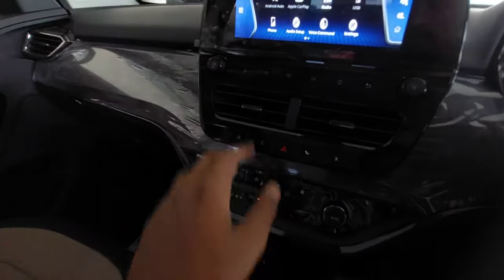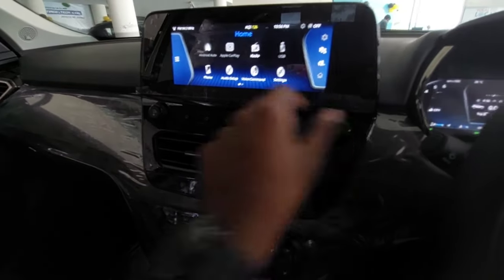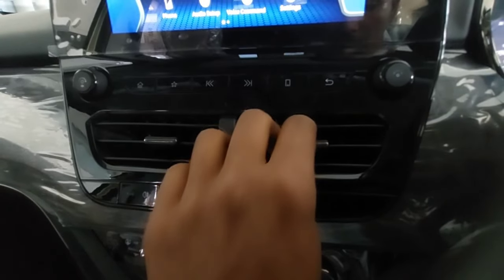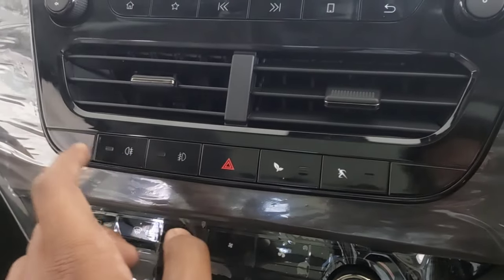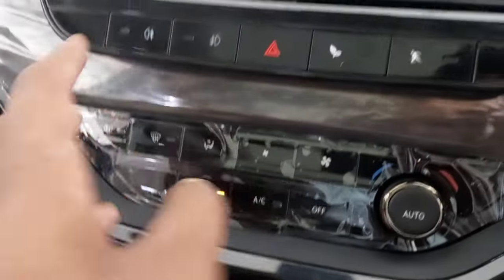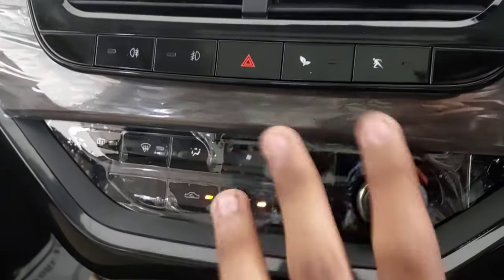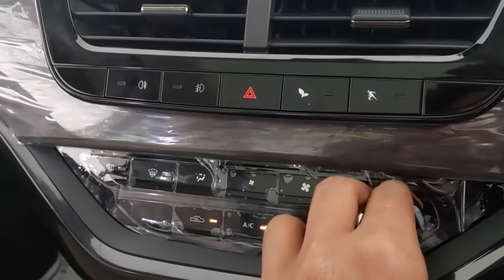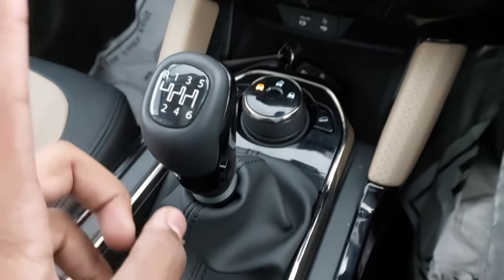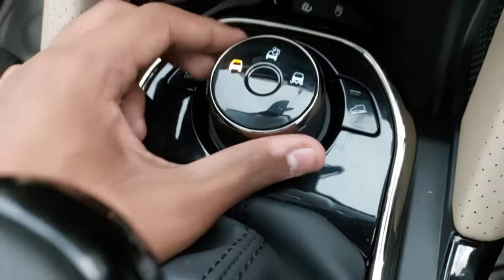This is the 8.8-inch touchscreen. There are shortcut buttons for quick access, controls for volume, and central air vents for all passengers. There is a hazard lamp switch and drive mode buttons. Underneath you get automatic climate control - you can adjust it as you want. You also get the six-speed manual gearbox or six-speed torque converter borrowed from the Hyundai Tucson.